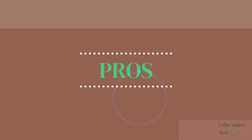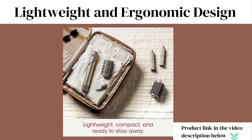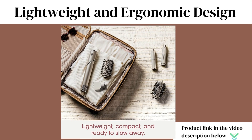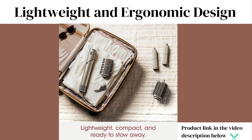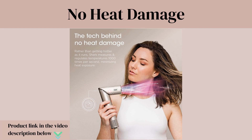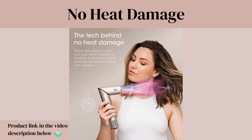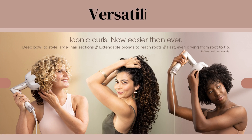Shark's curl defining diffuser features extendable prongs for fast, even drying from root to tip. Now for some pros: the shark hair dryer is lightweight and ergonomic — a perfect travel companion, compact and easy to store. It delivers fast drying with no heat damage, regulating temperatures 1000 times per second to ensure consistent air temperature rather than getting hotter as it runs, minimizing heat exposure.